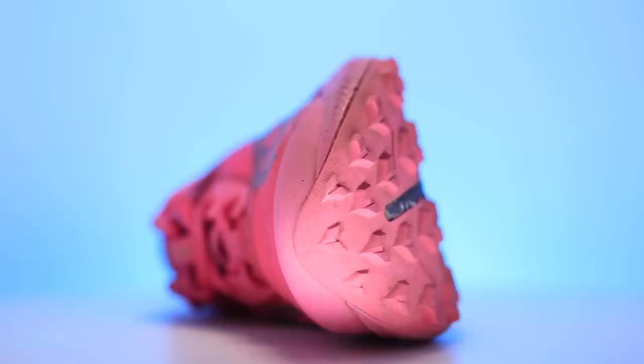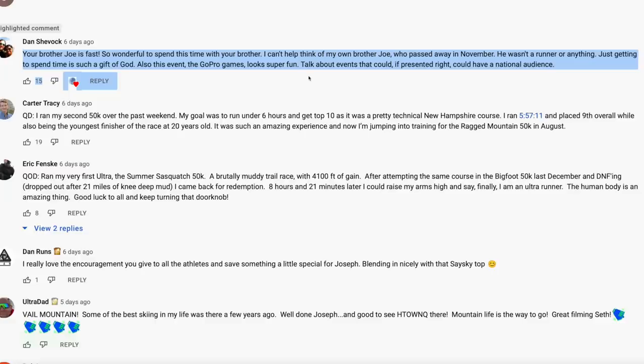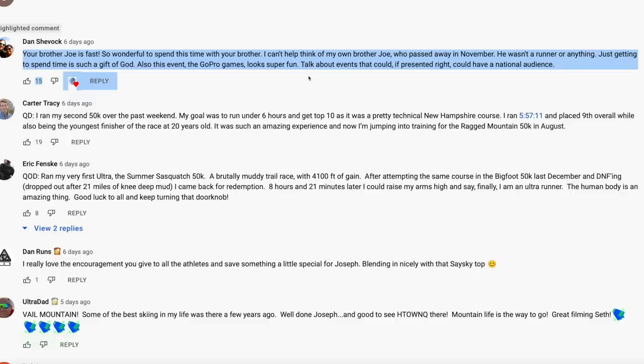Comment of the day goes to Dan Shevok. He says, 'Your brother Joe is fast.' This is pulled from the GoPro Games vlog. He says: 'So wonderful to spend this time with your brother — I can't help think of my own brother Joe, who passed away in November.' Dan, I'm sorry — I can't even imagine that. Just getting to spend time is such a gift of God. Also, the GoPro Games looks super fun — talk about an event that could have a national audience. We're all here for you as you grieve for your brother Joe, and I think the format of the GoPro Games has a ton of potential.